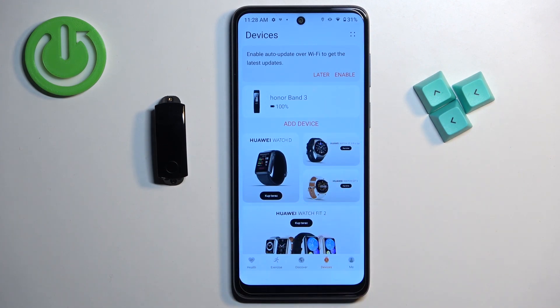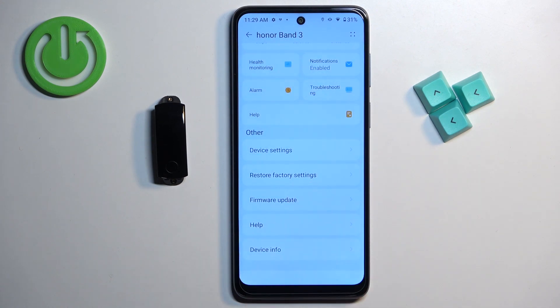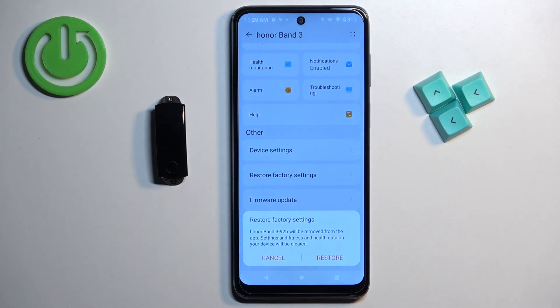Now tap on the Honor Band 3 to select it, and on this page scroll down and find the option called Restore Factory Settings. Tap on it and then tap on Restore to confirm and start the resetting process.